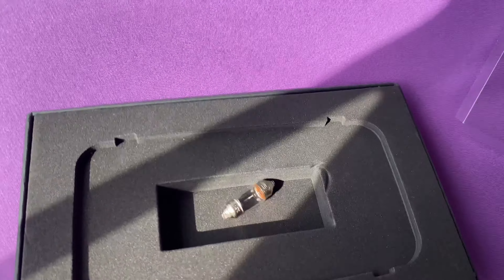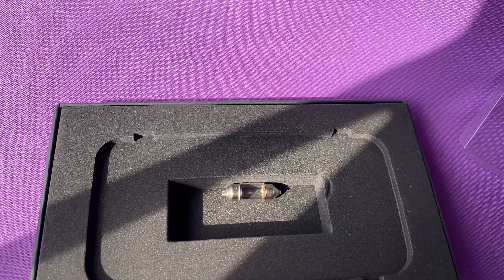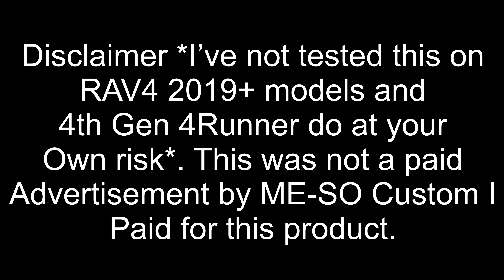This is it for the daytime — I might do a video at night to show how it looks then. I'll post this right after I edit and upload it. I think it's really cool and it gives the interior an upgraded look rather than having those yellowish-looking bulbs.